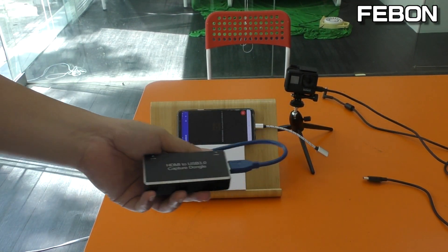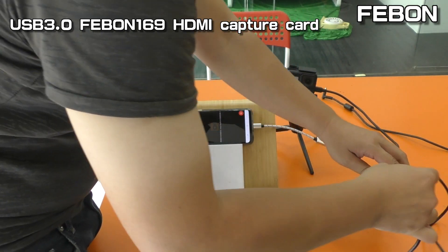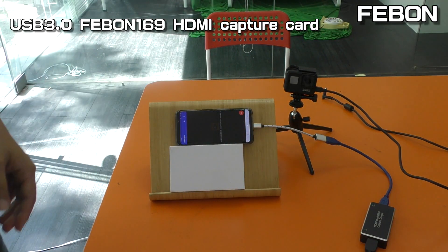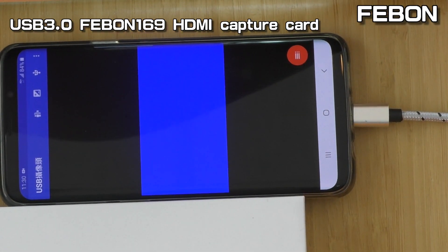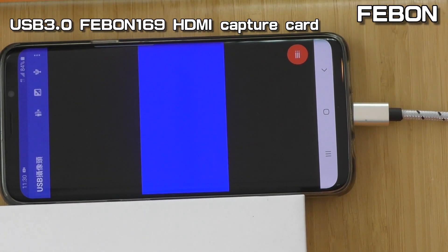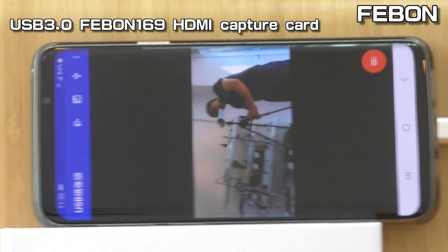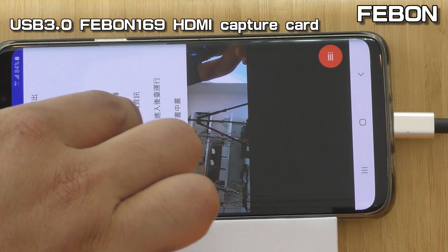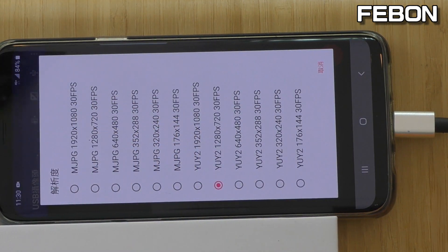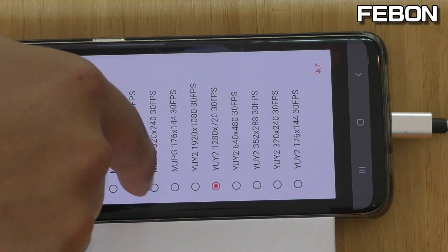Now I will test another one — this is the FEBON 169 USB 3 HD capture card. Connect it — you can see the blue screen turn up. Okay, you can see the video. I will show the parameters. You can see many parameters: motion JPEG, YUV. I select YUV 4HD — also have video, no problem.